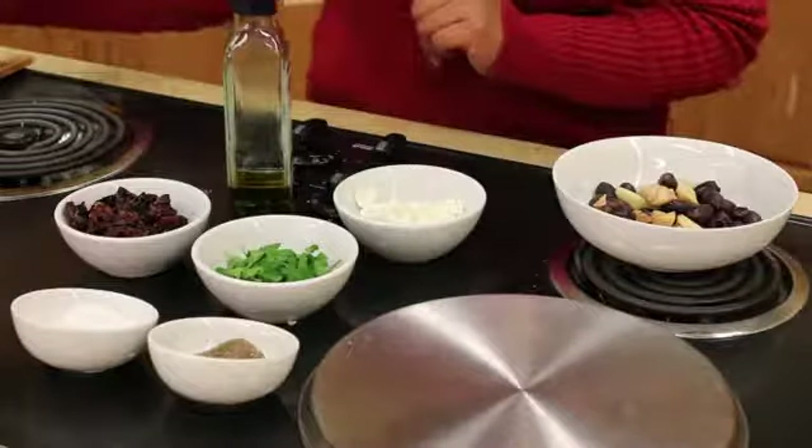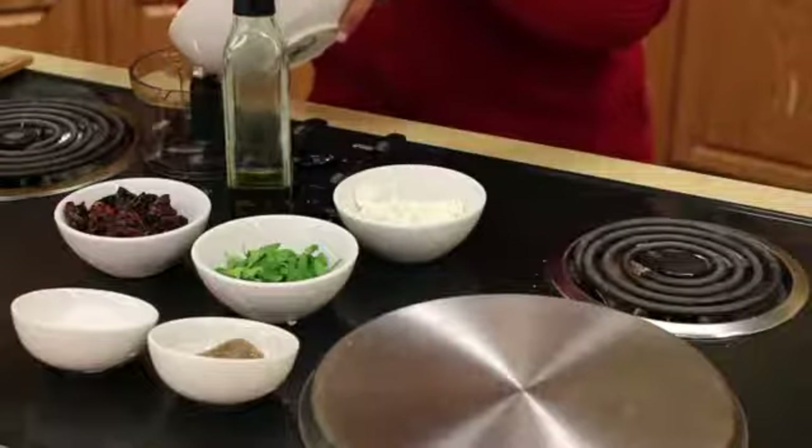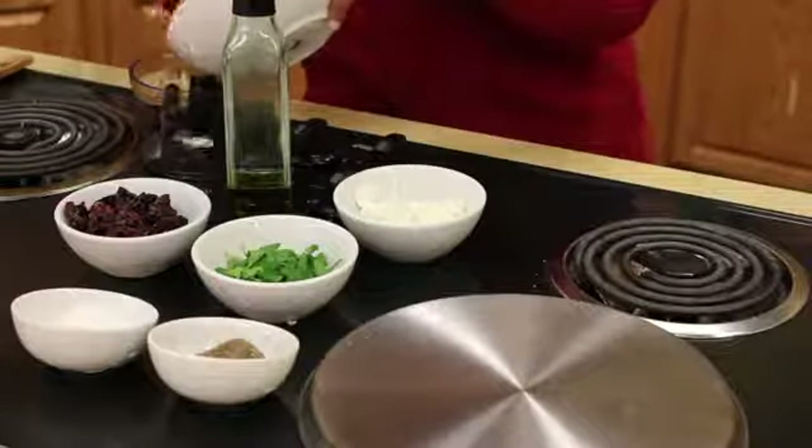Just place all these ingredients into your food processor, and once it's combined, your dip is done.